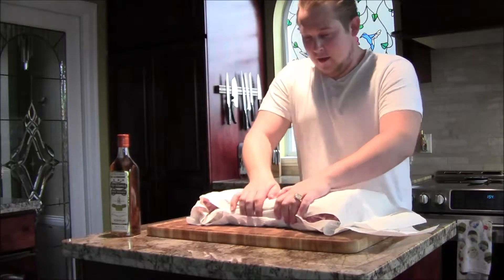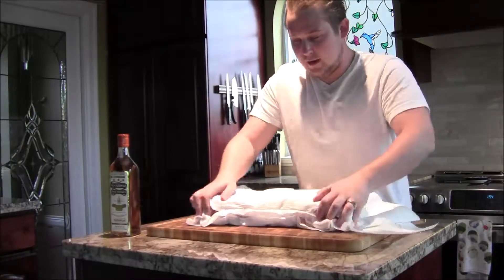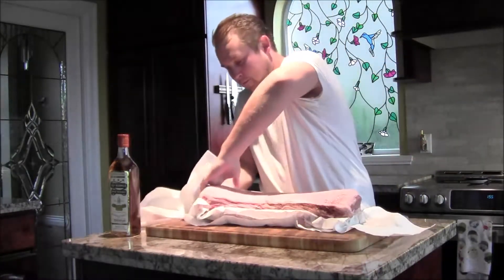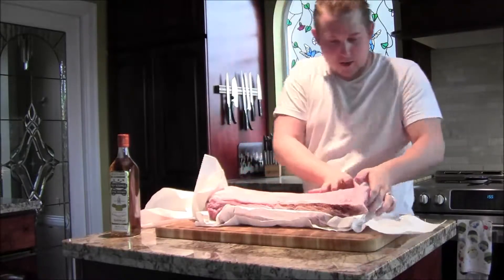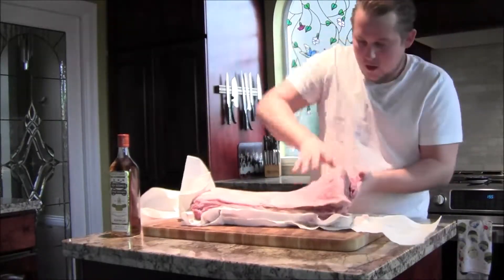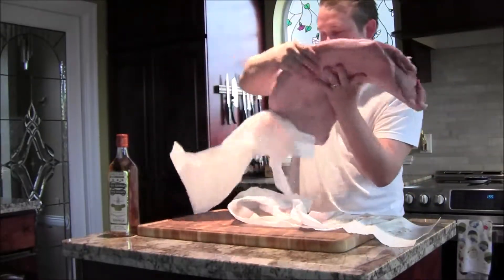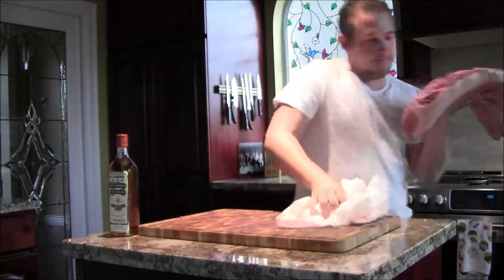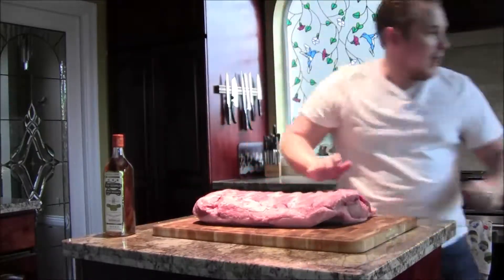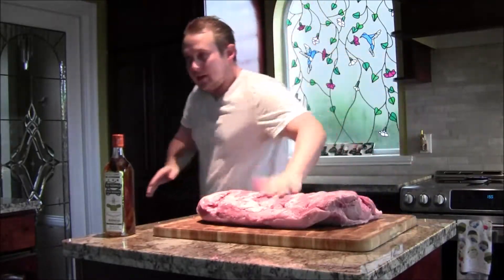We've got our 17-pound strip loin roast right here, just drying it off. Holy hell, this is a big piece. We're going to be doing our whiskey-aged steak again. Now that you've got your slab all dried off, you're going to want to cover it in cheesecloth.